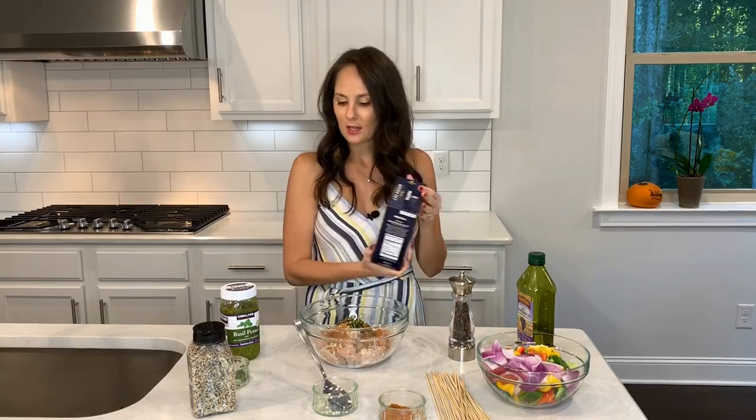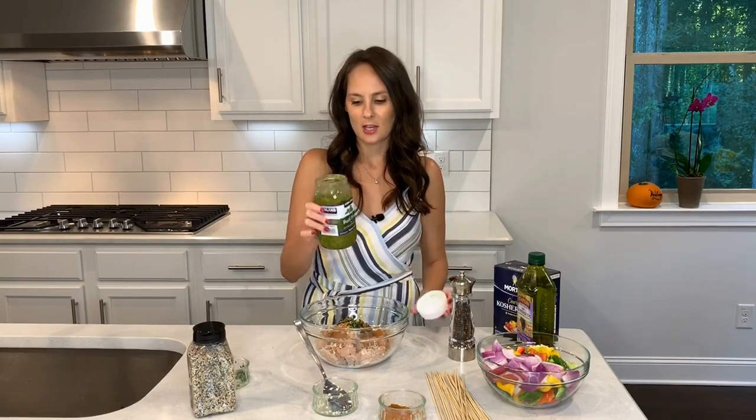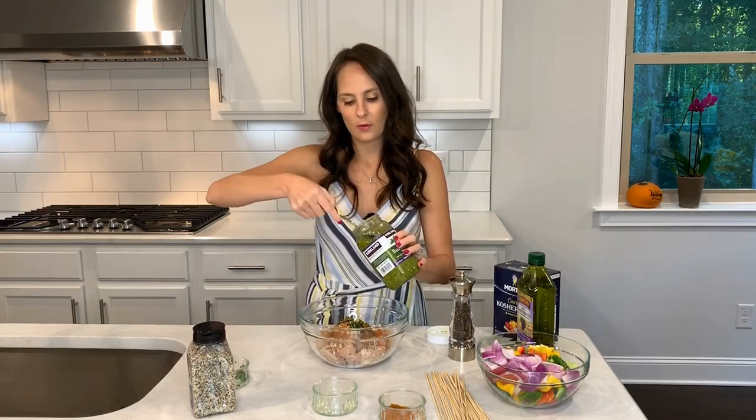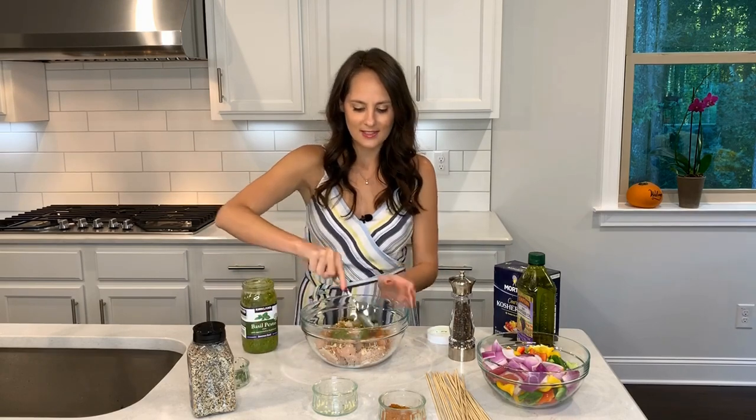And then of course kosher salt. And last but not least, I add just a little bit of basil pesto. This one's from my favorite store in the world, Costco — they have the big bulk version. I just add pretty much a tablespoon. And then I mix it all together.